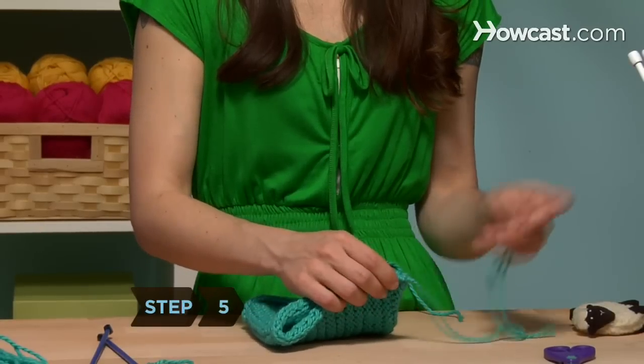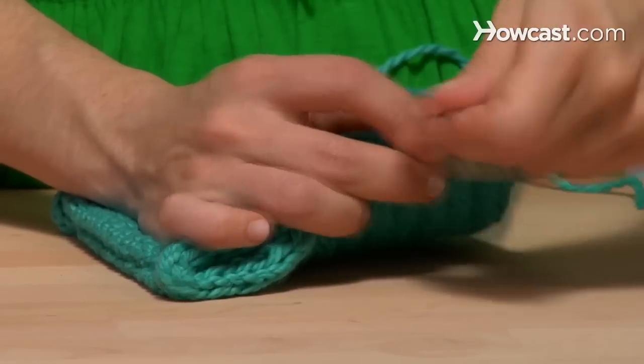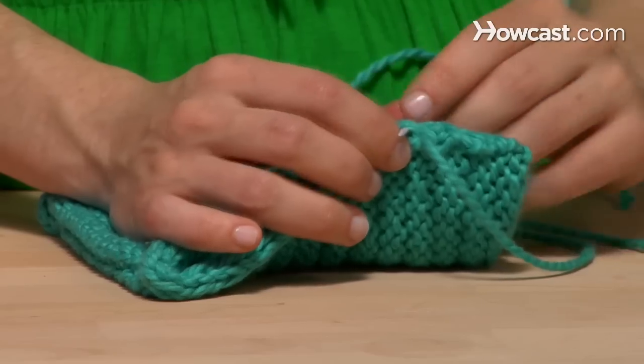Step 5. Starting at the curling corner of one side, use a yarn needle and the same tail of yarn you used to knit the rectangle to sew the edges together all the way up to the corner of your fold.